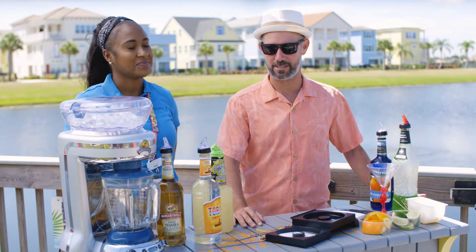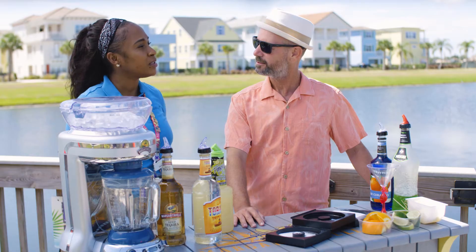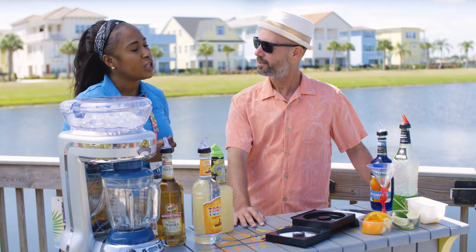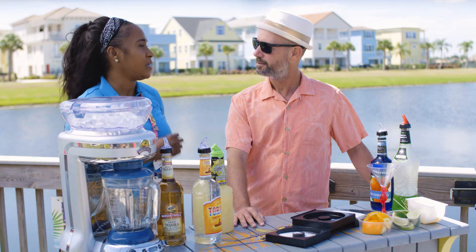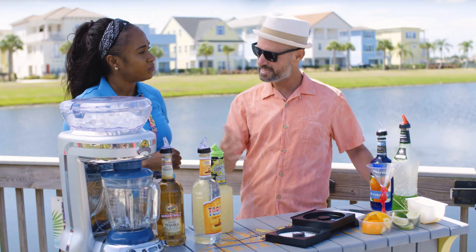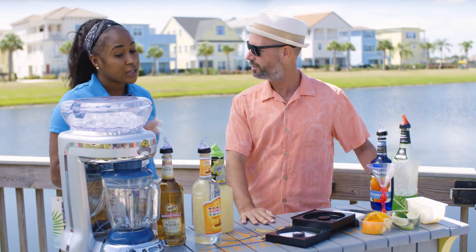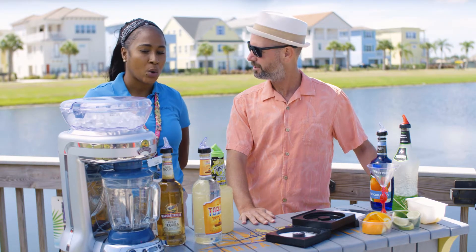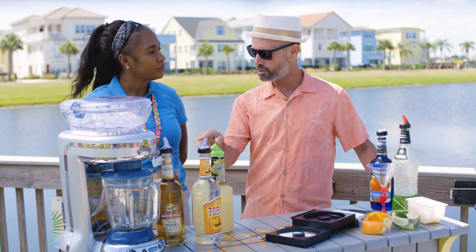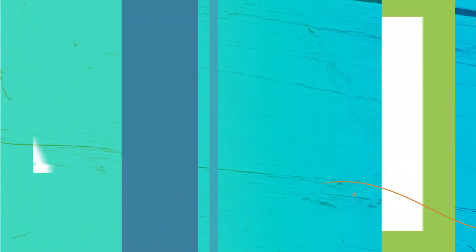We've got Tash, our resident mixologist. Tash, what's the difference between a bartender and a mixologist? A bartender is a person who creates an experience and follows recipes, while a mixologist is a person who creates the recipe. A mixologist can also make something on the fly. And this blender — actually, it's not just a blender, it's a frozen concoction maker, and it's available at every cottage or villa.